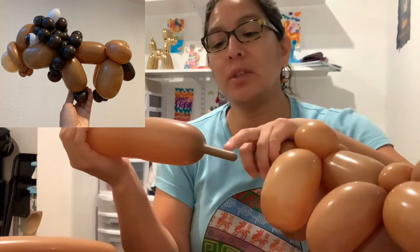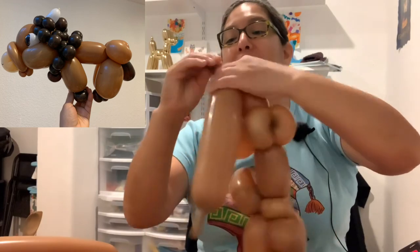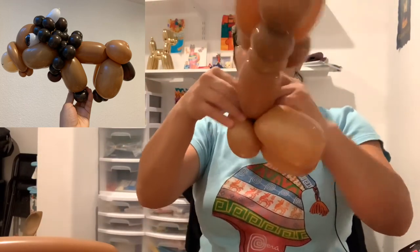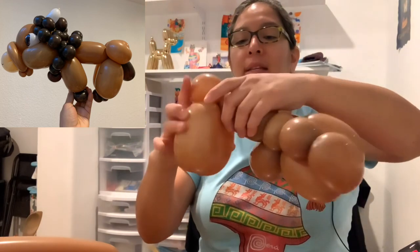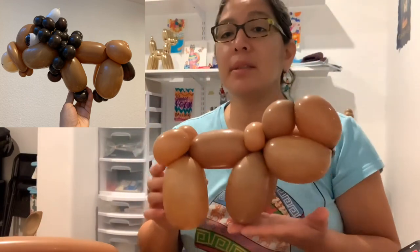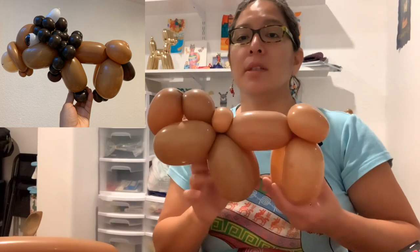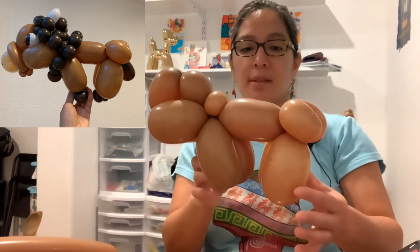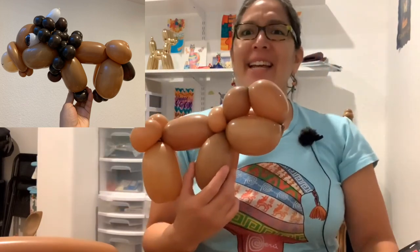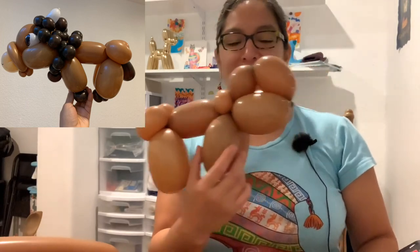This part you can get rid of — or use it for another bison, which is what I'm saving it for since I have to make more. Tighten and twist. We now have the body of the bison. Think about this — this body idea can be for many other animals. Don't you think? You can always look at something and start thinking of ideas. It could be like a very cute dog, don't you think?